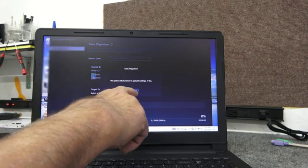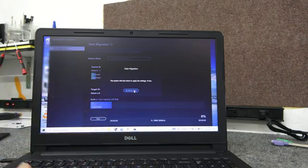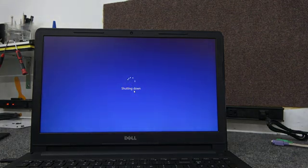Now it just says the system will shut down and apply the settings in 15 seconds. I'm just going to click Shut Down Now to speed it up a little bit. Then we can open it up and install the new SSD.